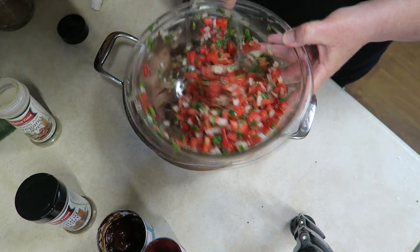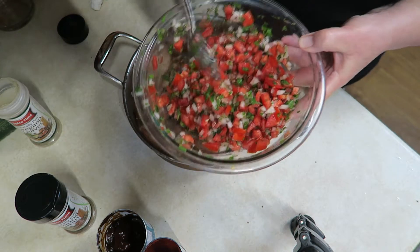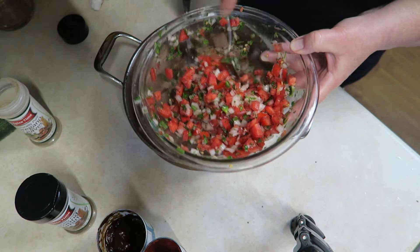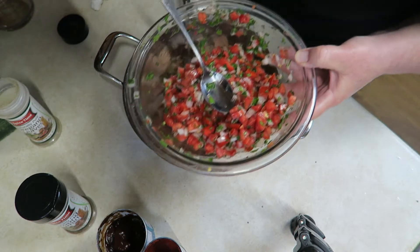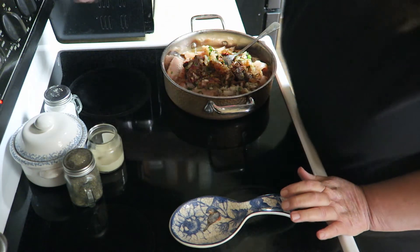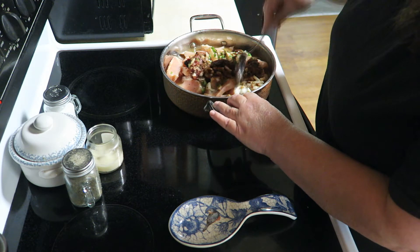I already made my pico de gallo sauce. This stuff is amazing — I could just make this and eat it just like this. It is so flavorful. I like to make it ahead of time. I already have a recipe on here for how to make that, so you might want to check that out if you plan on making this dish. Now, I'm going to bring this over to the stovetop and turn it on about medium high to get it started.